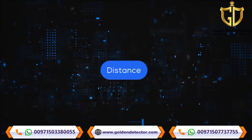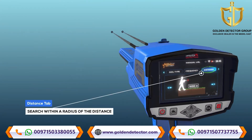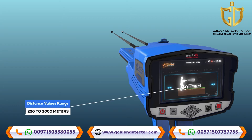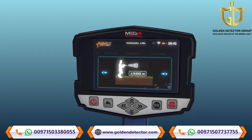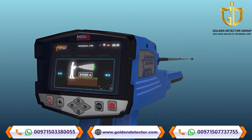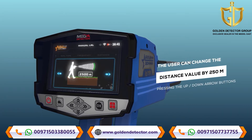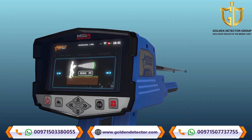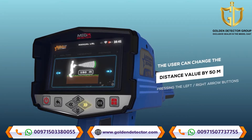The Distance setting allows the user to specify the search radius during the search process. This distance ranges from 250 to 3000 meters. The distance value can be changed using the left and right arrow buttons and pressing OK. The user can also change the distance by 250 meters per press using the up and down arrow buttons, and by 50 meters using the left and right arrow buttons.